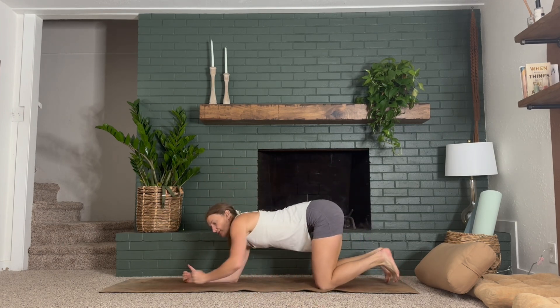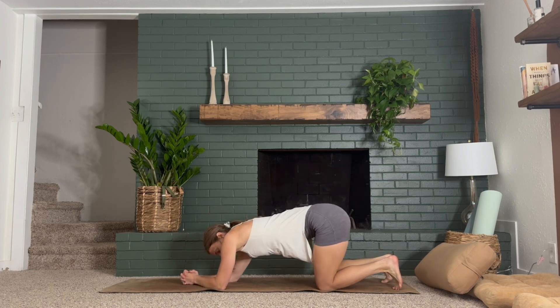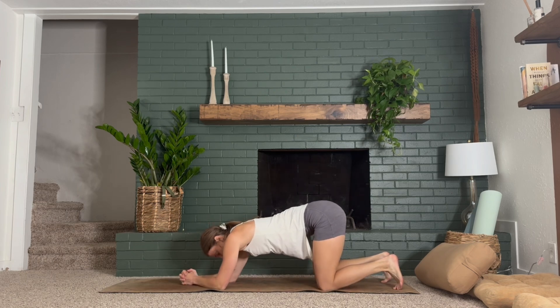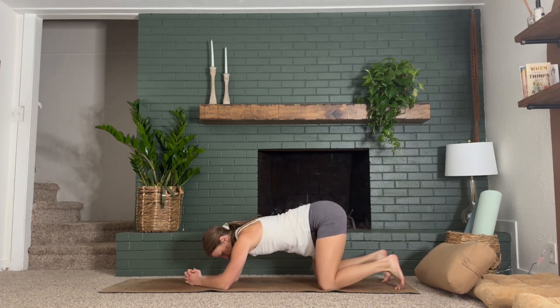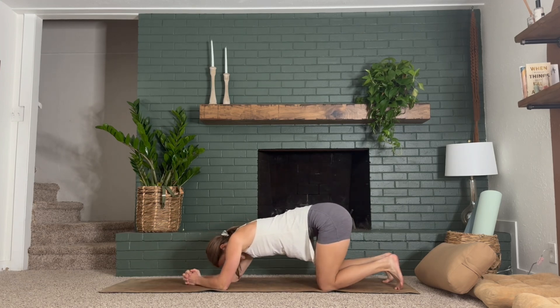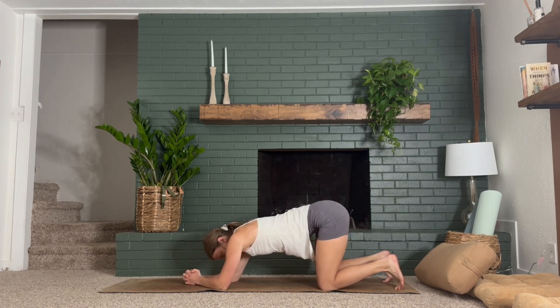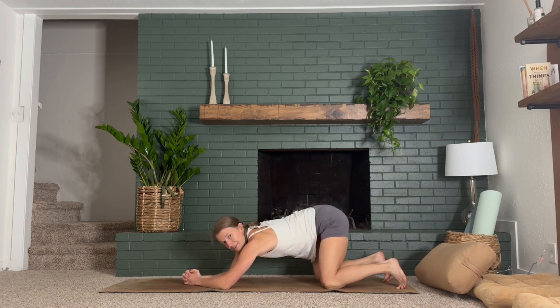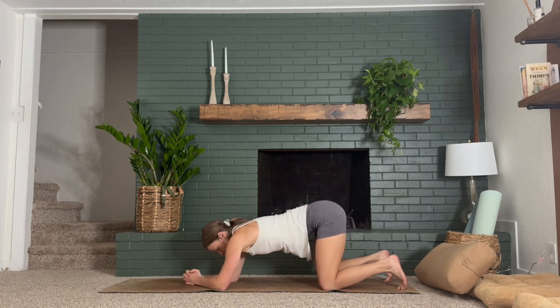So instead of hands and knees, drop down onto the forearms and take some simple rocking motions from side to side through your hips. Letting yourself land here and arrive on your mat, feeling into your body today. What do you notice right away? What do you need to work on or need to let go of? Really feel your femur kind of stretch out into your glute as you lean over to the right and then over to the left. A couple more on each side.